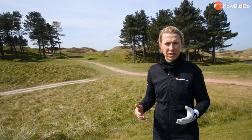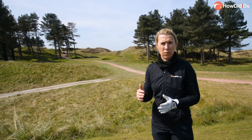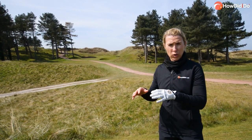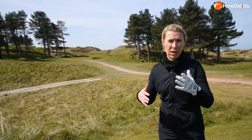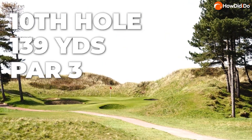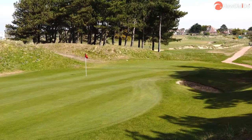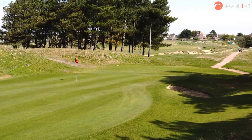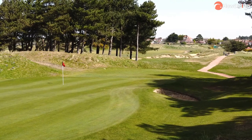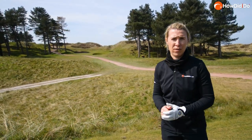Hillside has never hosted an Open Championship but it has hosted Open Qualifying, and that's where I've played here before. For such a short par three of only around 130 yards, you're only aiming to get it on the green because those bunkers are treacherous to the left, the right and short. They're real pot bunkers — exactly what you'd expect from links golf. So it's a short par three but you will take par every day of the week.